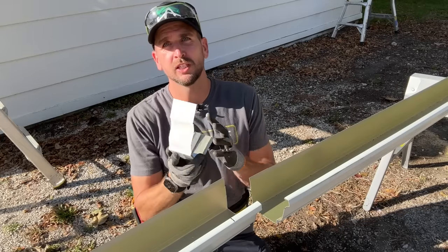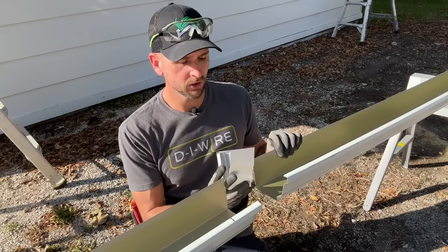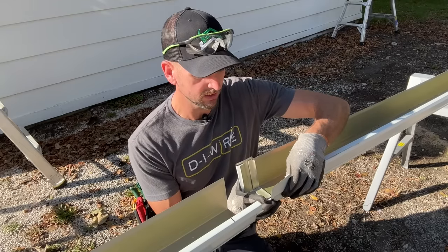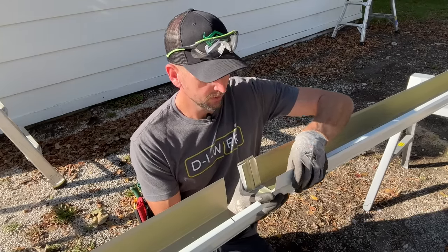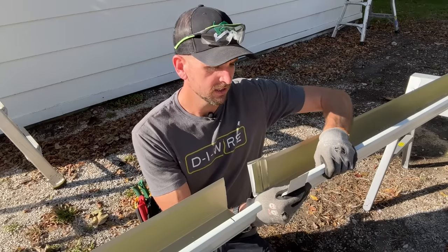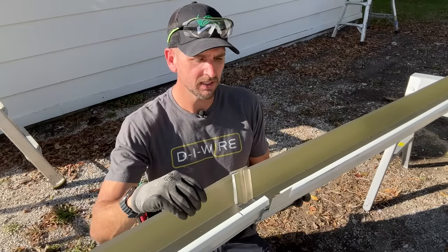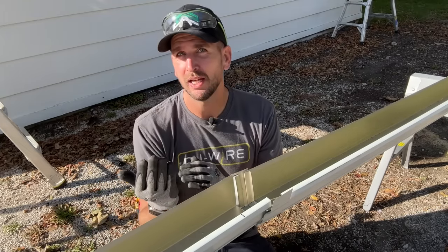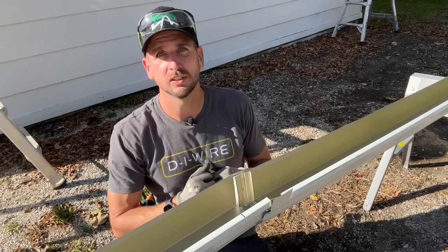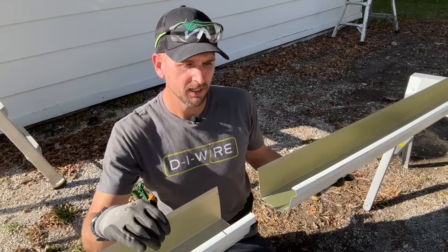Now we need to join the sections and you'll find seam connectors at most home improvement stores. I don't love these because you line them up, put a bead of seam sealant inside the channels, and that's your only protection — but the water flows along and there's no overlap. On shingles and most roofing, gravity pushes water down and you always have overlap. I want that same overlap here, so instead of using the store-bought seam connector, I'm going to make a modification.